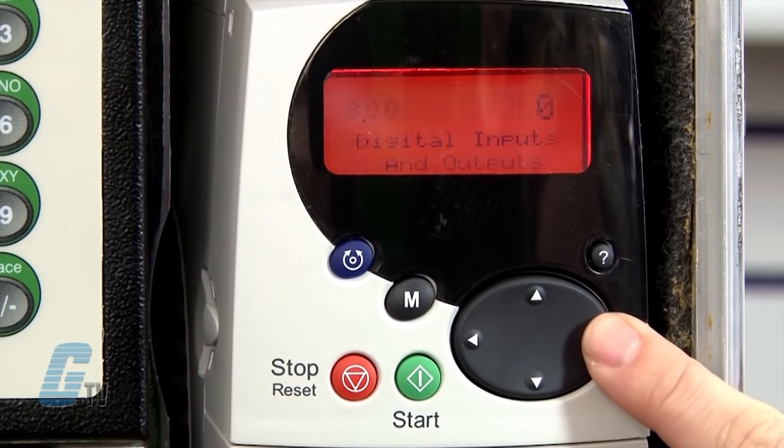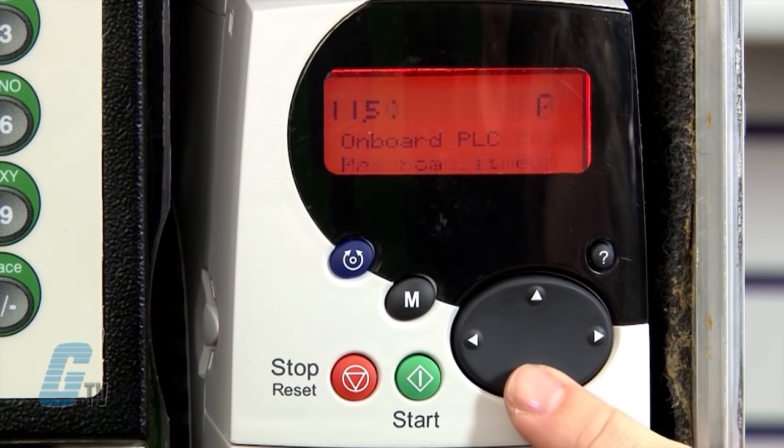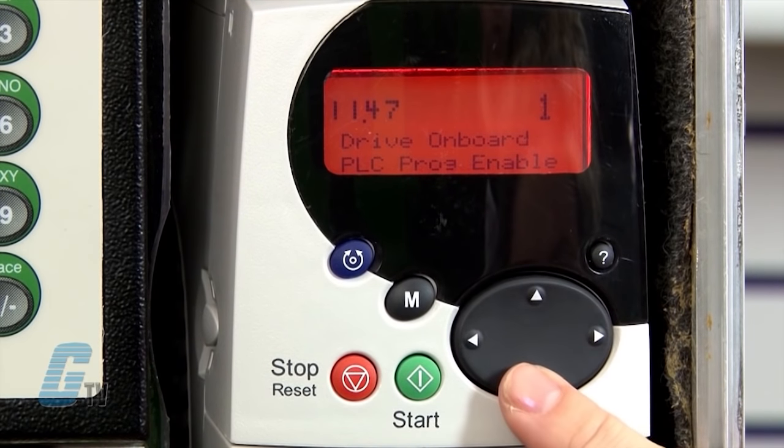Now I will go to parameter 11.47 to disable the onboard PLC program. I will change the 2 to 0 in order to halt the drive's onboard PLC program.